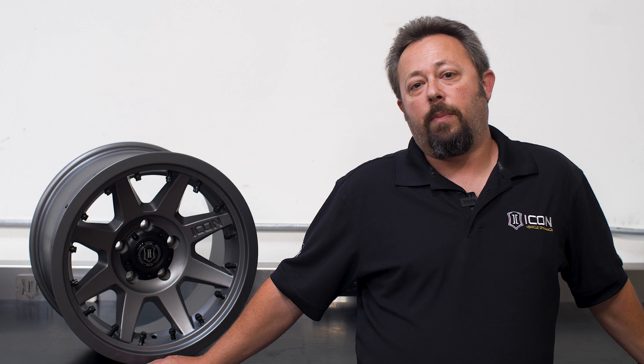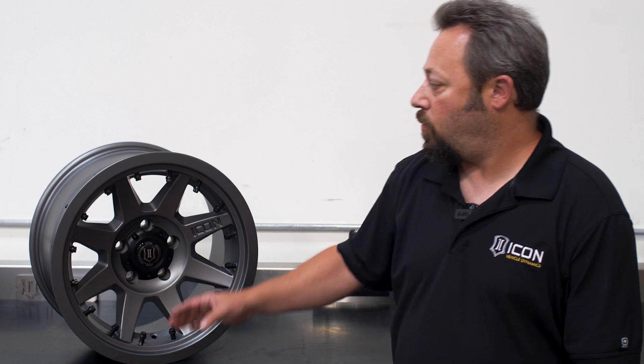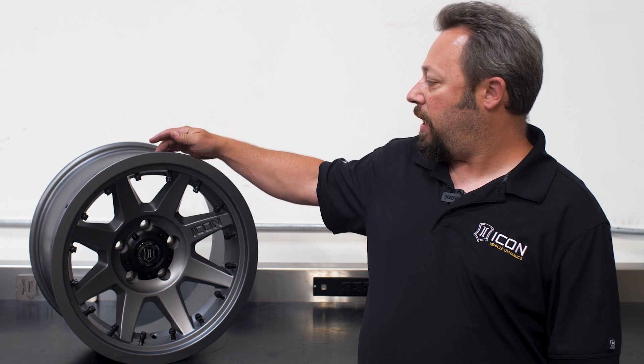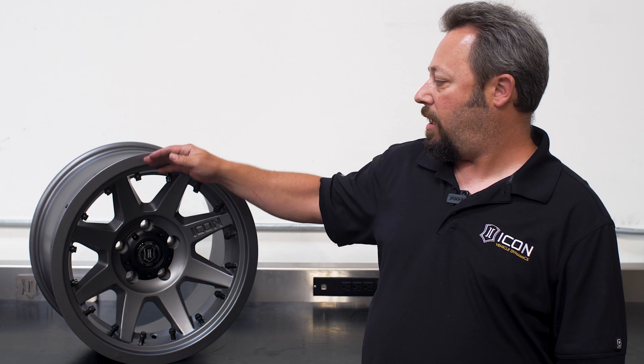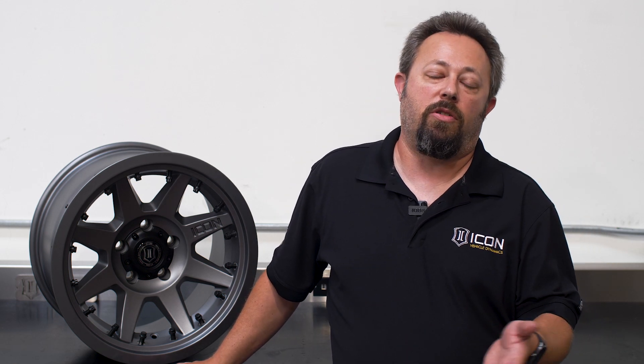The second guideline that a traditional beadlock fails is that in the event of a system failure, the tire cannot leave the rim or the vehicle. With Interlock Pro wheels, the bead seat area outward is integral to the rim, so the tire is always retained. There is no connection that can fail and allow the tire to leave the vehicle. These two problems that a traditional beadlock has are both avoided with Interlock.